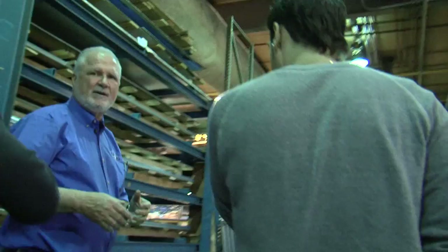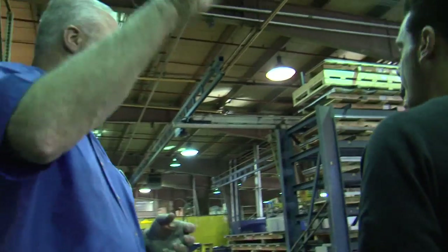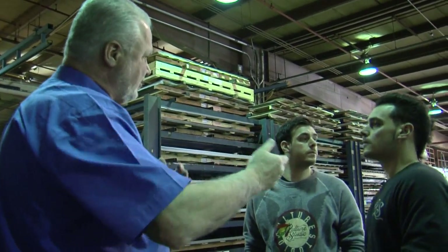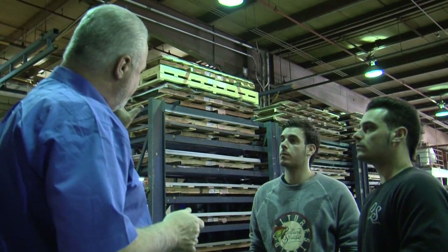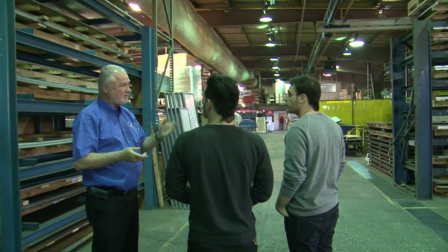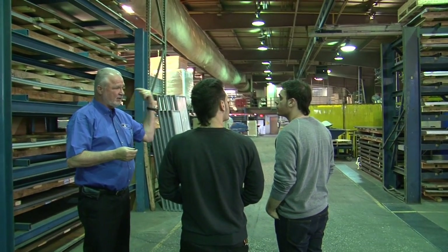Here's your sheet metal. This is the only thing that we buy in bundles. All of our other metals, we buy as needed and consume it as it comes in. But sheet metal, you have to buy it as a bundle — that's the most economical way. So this is the only storage of raw materials that we have.